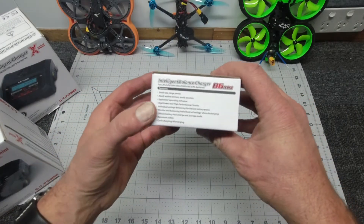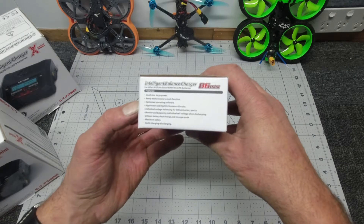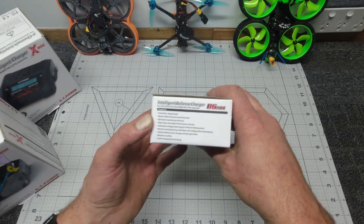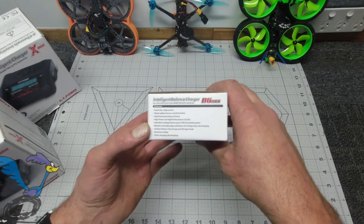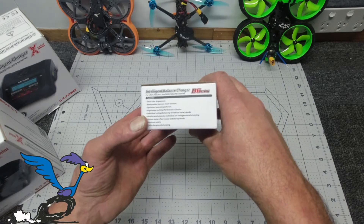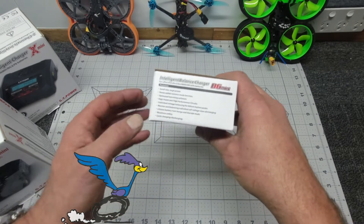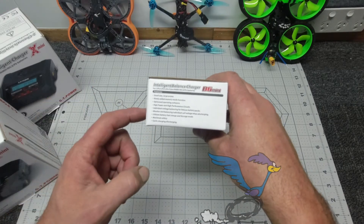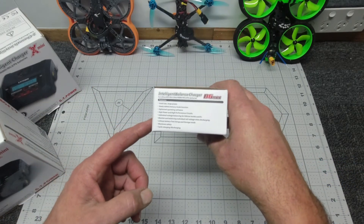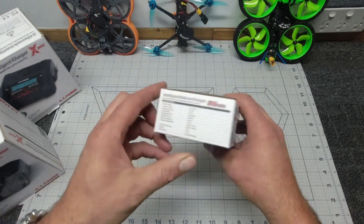Before we open up, let's just have a look on the side here — a few features of this unit. Small size, large power, newly added memory mode functions, optimized operating software, high power and high performance circuits, individual voltage balancing for lithium battery packs, monitor and balancing individual cell voltages when discharging, lithium battery fast charge and storage mode and maximum safety, cyclic charging and discharging — to name the features of this little powerhouse.